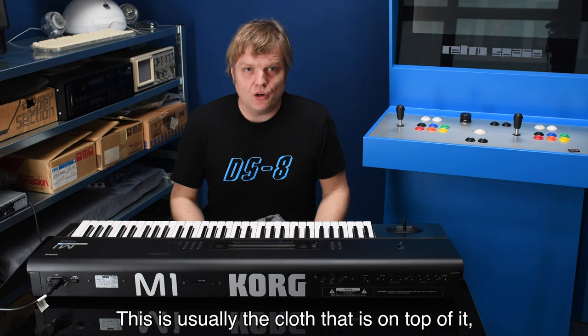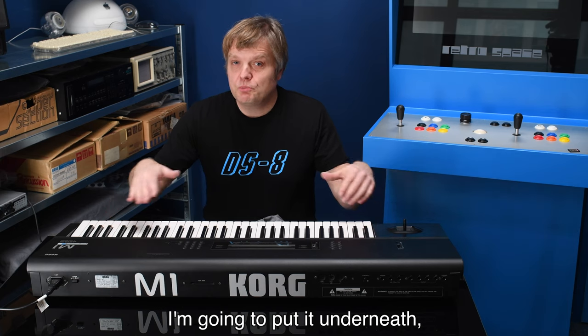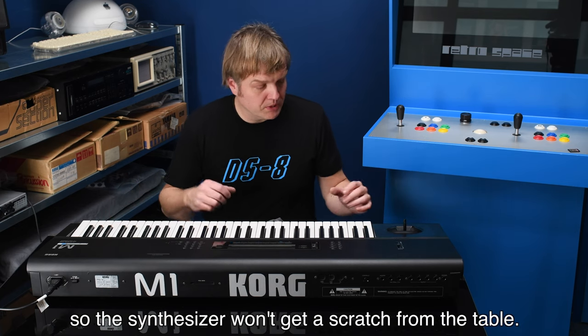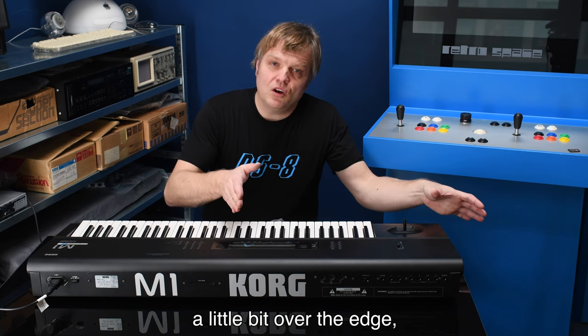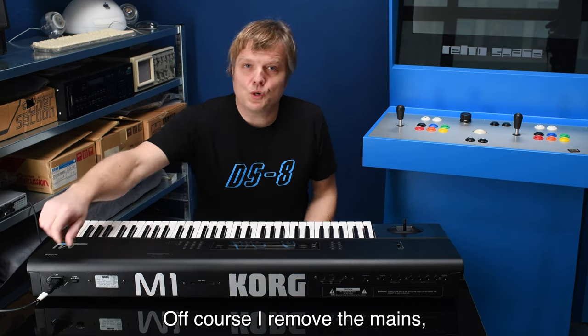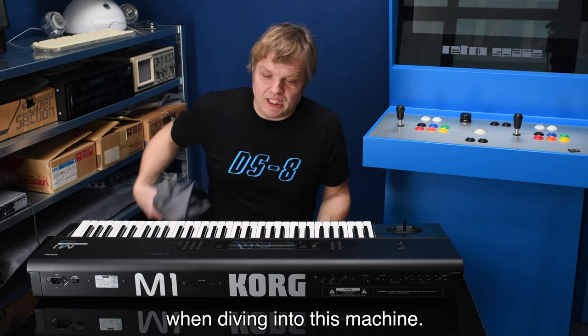I'm going to open up the M1. I use the cloth that normally sits on top to protect it from dust — I put it underneath so the synthesizer won't get scratched from the table. I position the synthesizer a little over the edge so the stick won't cause damage, and I remove the mains so I won't get a shock.